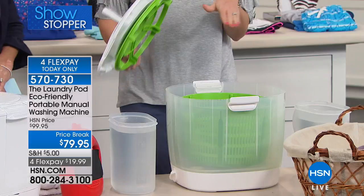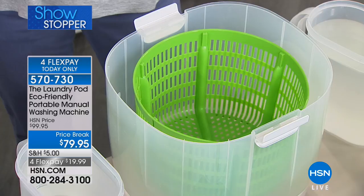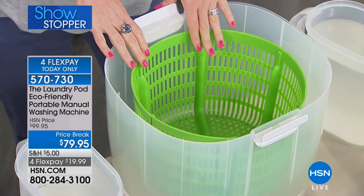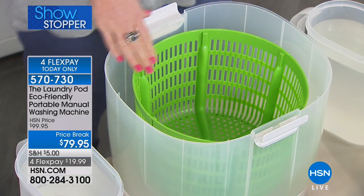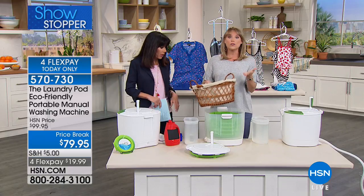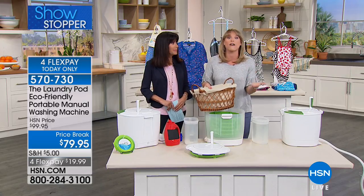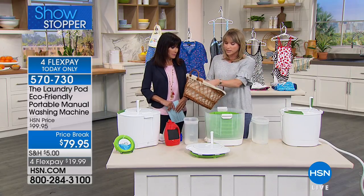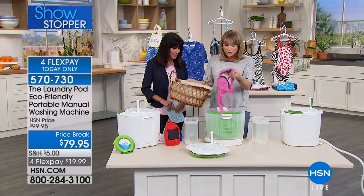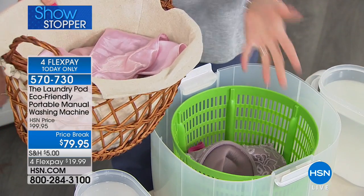In five minutes you can do a small load. If you're somebody that's constantly hand washing and hand wringing delicates, this is the alternative. It's also for people in high-rises, condominiums, dorms, assisted living — anyone who doesn't have a washer-dryer for those small in-between loads. We're going to do an example of what it was invented for: delicates.